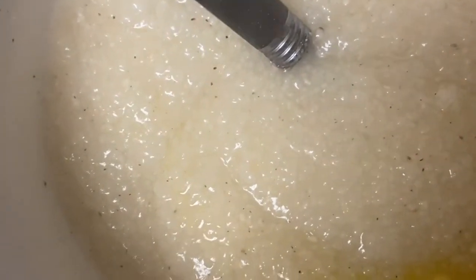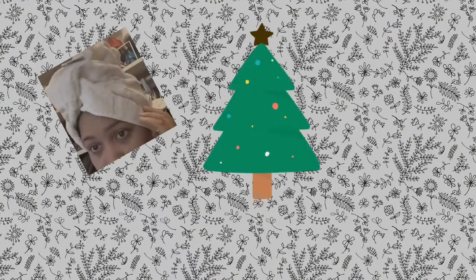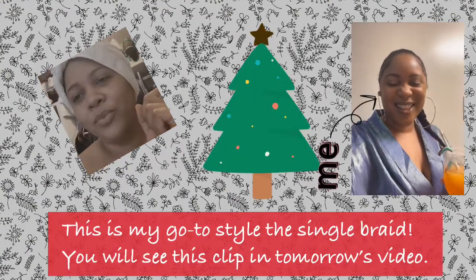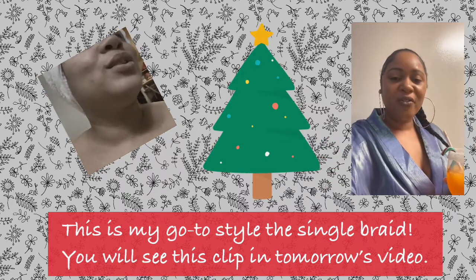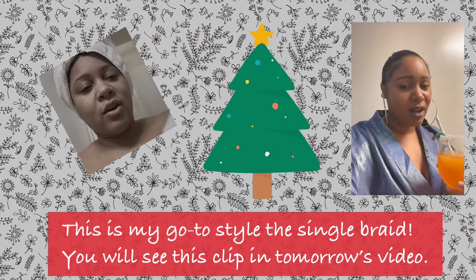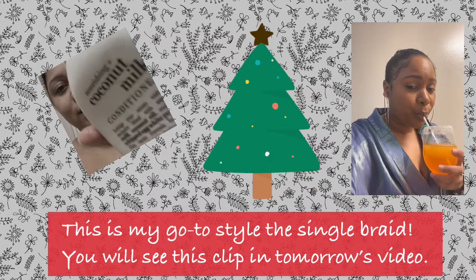Some people are out here with sugar grits — they have the sugar grit life. As for my hair, I'm just conditioning. I used the nourishing coconut milk conditioner, that's what I used today.